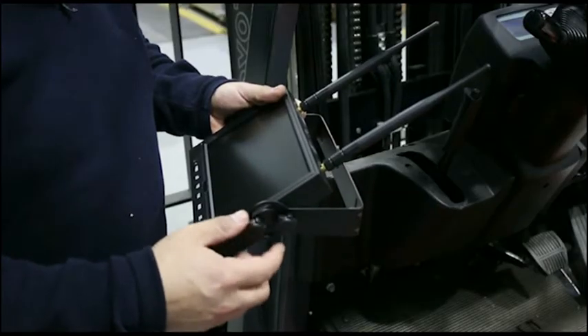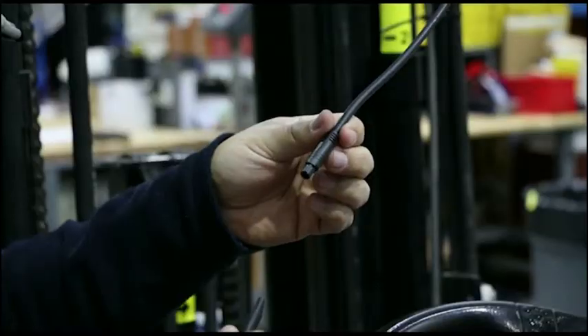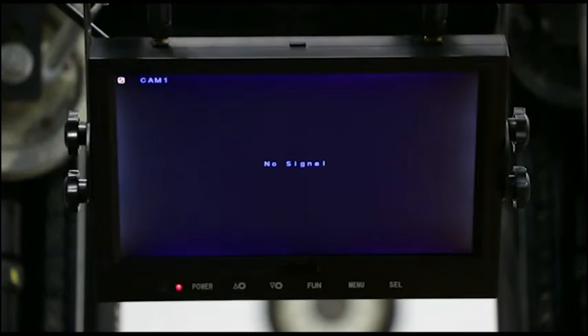Simply attach the bracket to the monitor, mount the monitor to the overhead guard, attach the power harness, and direct wire into the lift truck. Once connected, check the monitor for power.